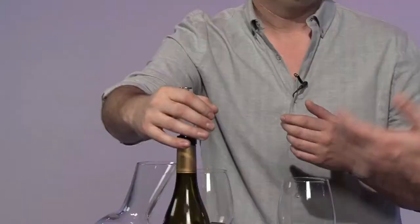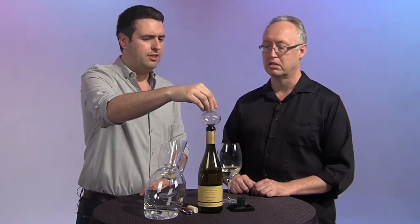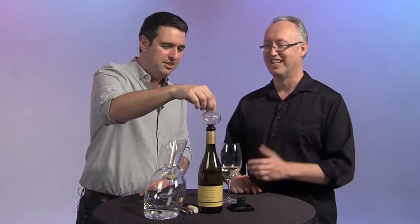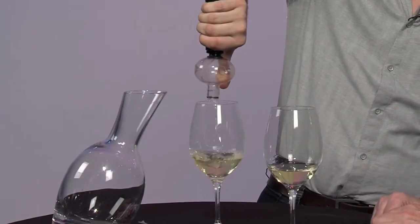There are a million and one wine gadgets on the market. This one is called the Soiree — like 'party' in French — about $22 to $25 retail. Looks like a Christmas decoration, but that's the benefit; it looks cool. There's the Venturi and a million other gadgets, but I like the Soiree because it actually fits inside the bottle. So there's no silly stand or holder — you just hold it and completely invert the bottle, and it goes glug, glug, glug.